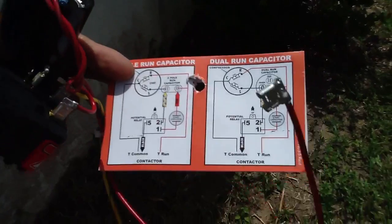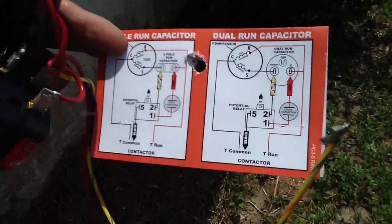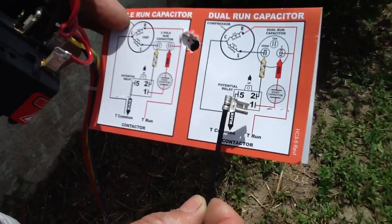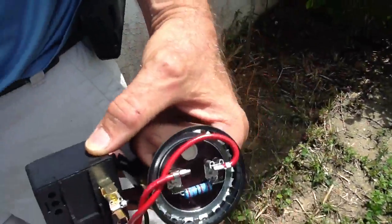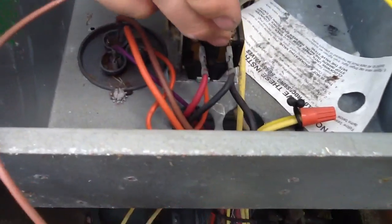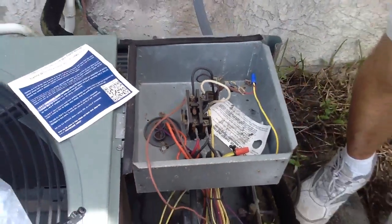Since we're going to be doing the dual capacitor system, we're going to take the red wire and put it on COMMON of the capacitor. We're going to take the yellow wire with the stripes and put it on the HERM of the capacitor. We're going to take the black wire and tie it to T1 of the relay. I usually put it on the black side of the terminal. Now let's talk about how to go about hooking this up.